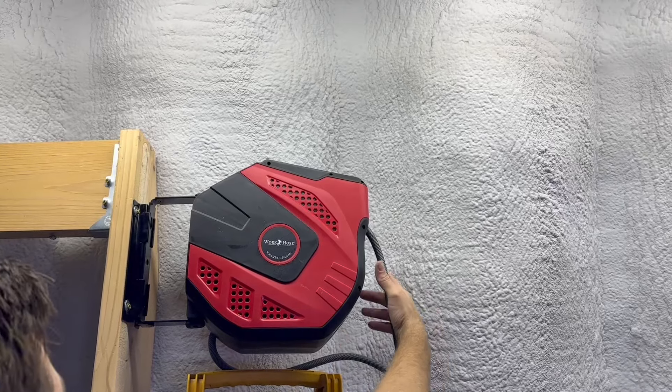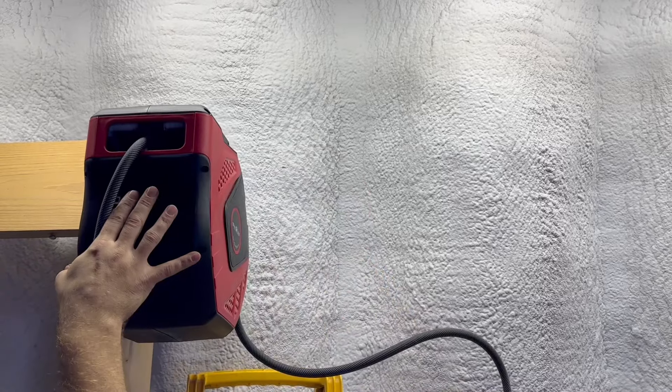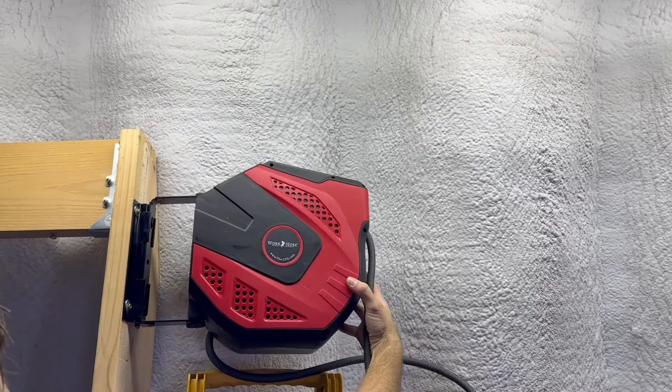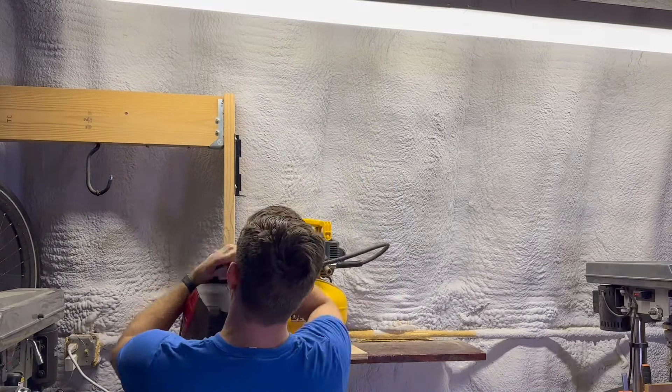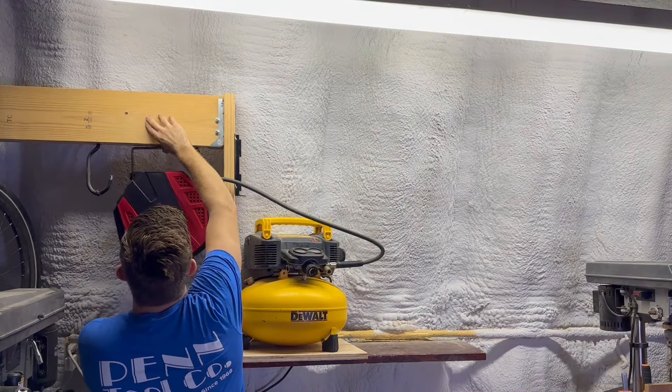180 degree swivel bracket for easy movement and positioning. Designed and made out of a hardened ABS plastic for durability and made to be mounted vertically or horizontally.